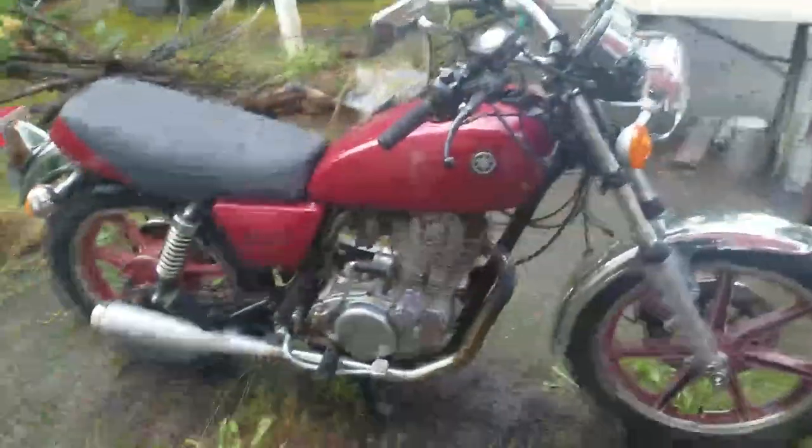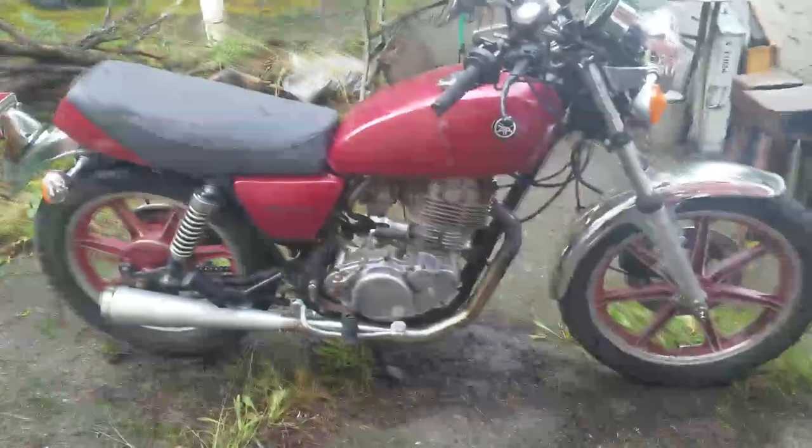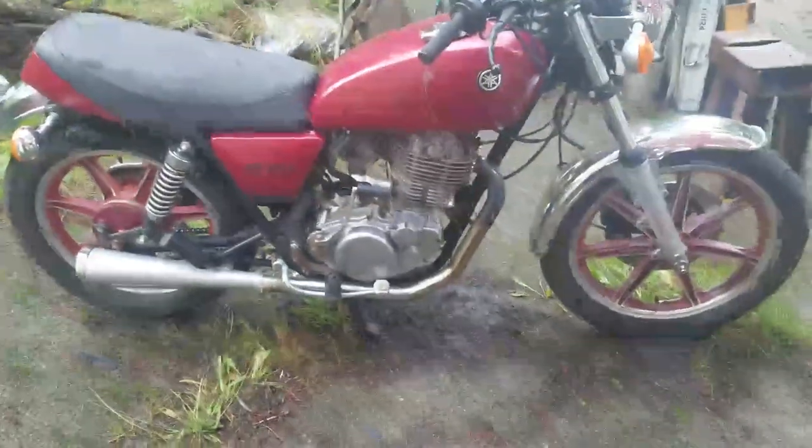Is it working? Yeah, okay. Hey folks, I'm on my cell phone today — we'll see how that turns out. But here's a really late, long overdue update on the SR500.